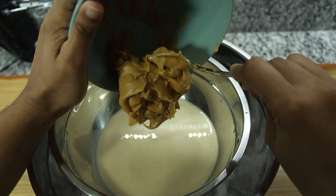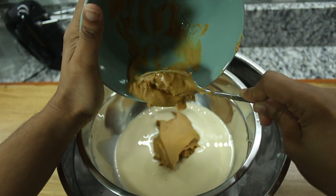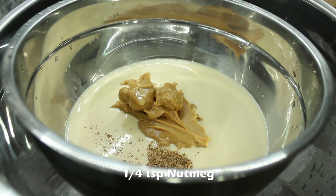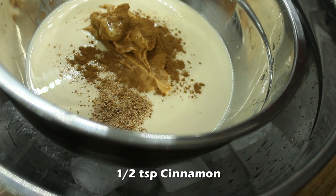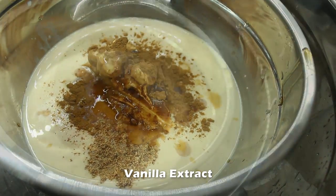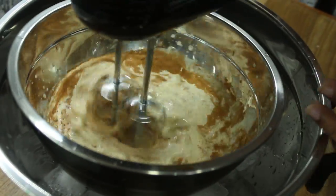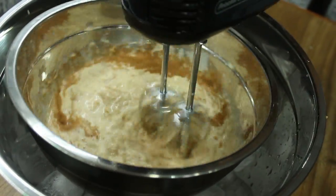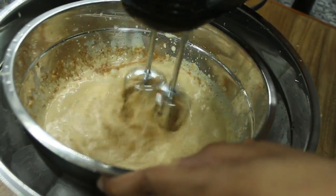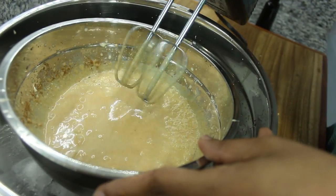Then I am going to add about a cup of peanut butter. Add a quarter teaspoon of freshly grated nutmeg and half a teaspoon of cinnamon, then add one and a half teaspoons of vanilla extract. Using a handheld mixer, mix these ingredients together carefully to avoid making a mess.